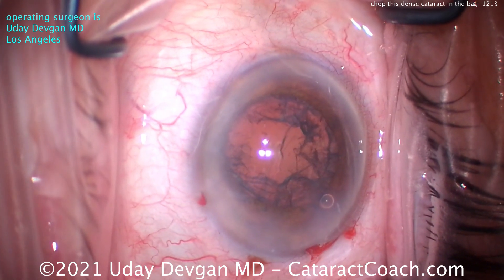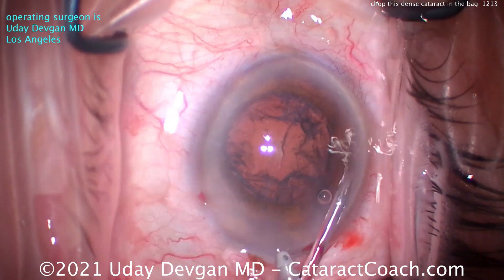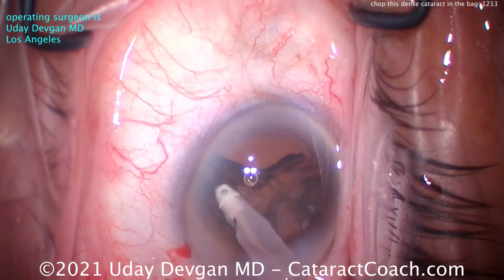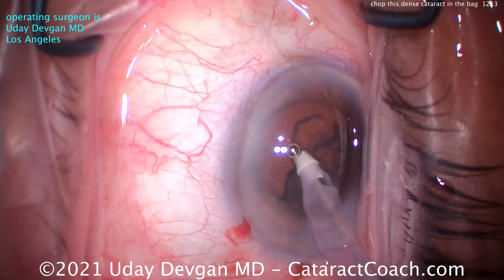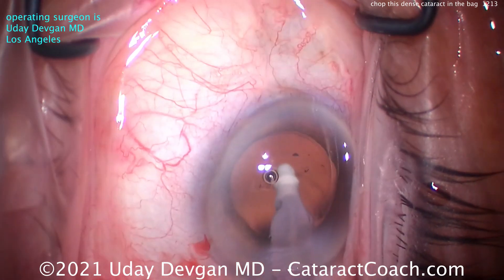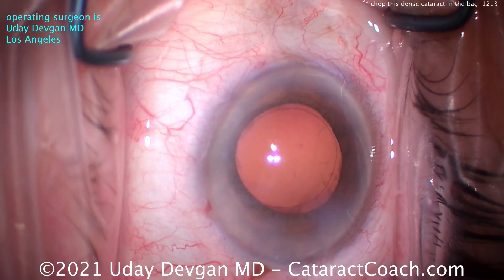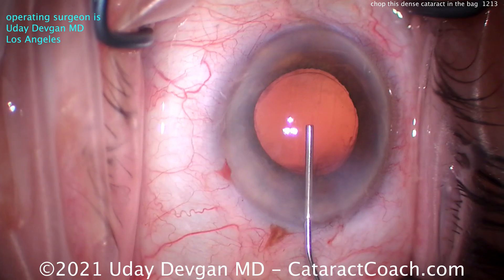That looks great. The total amount of energy placed in this eye was very low. The CDE, or Cumulative Dissipated Energy, in this eye was only about 6 units. A typical case for me is more like 2 to 3 units, and a very dense cataract would be around 30 units of CDE. Keep an eye on that number in the top right screen if you're using the Alcon machine. If you put in a tremendous amount of energy, you're really going to cause endothelial damage. If you have a dense cataract and you're beyond 10 or 15 on the CDE, it probably behooves you to recoat that central corneal endothelium with a little more dispersive viscoelastic just to protect it. Remember: viscoelastic is much cheaper than endothelial cells.